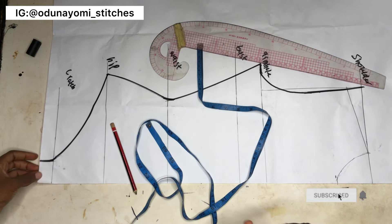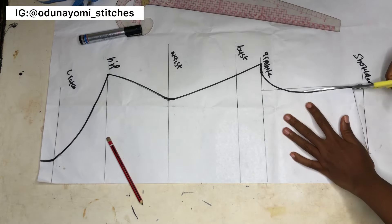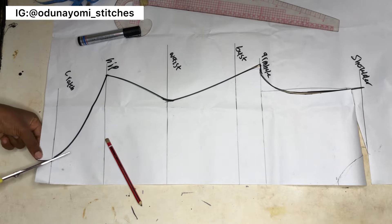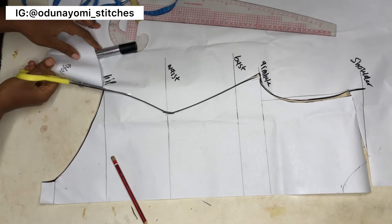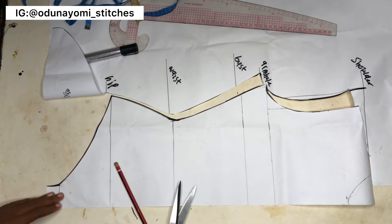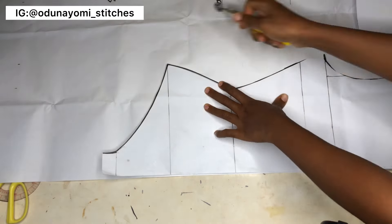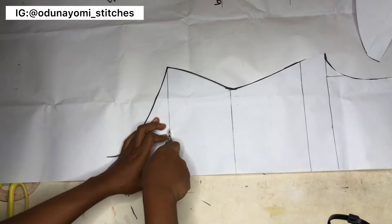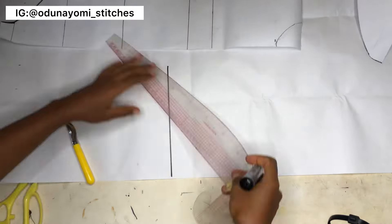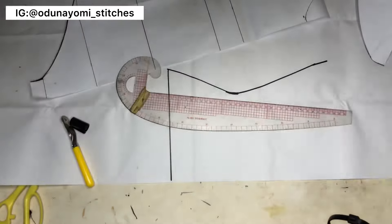After you are done, cut out what you have. I won't be cutting out the neckline just yet — I'll cut it later. There is no sewing allowance on this pattern. For the back, I'm transferring what I have on the front to the back. I'll roll out what I transferred so it's visible before making the extension.